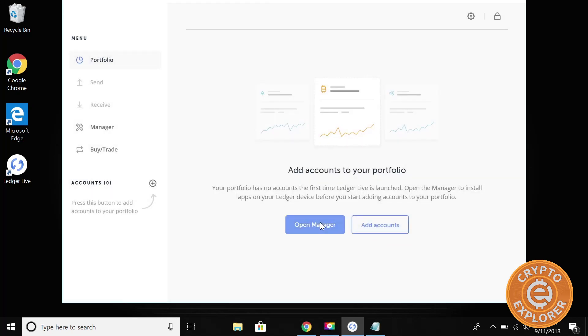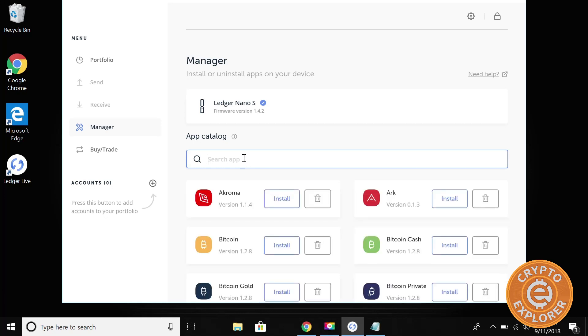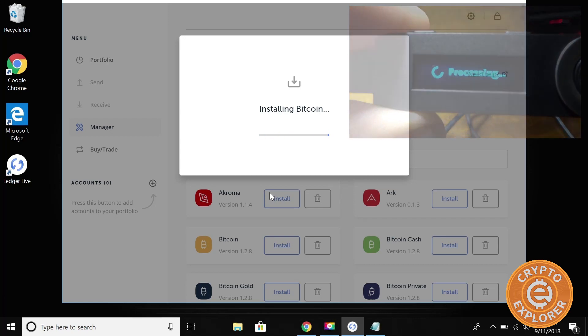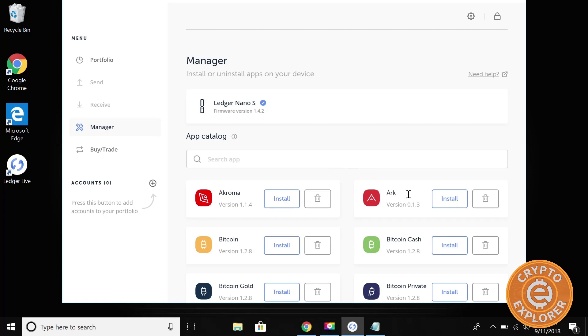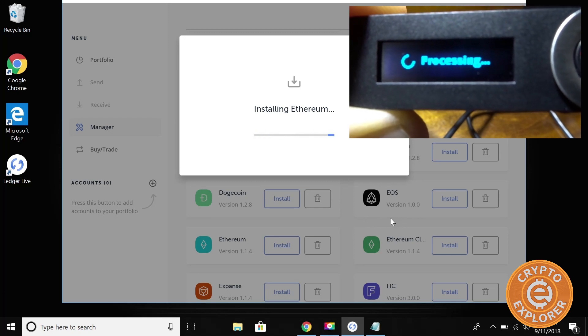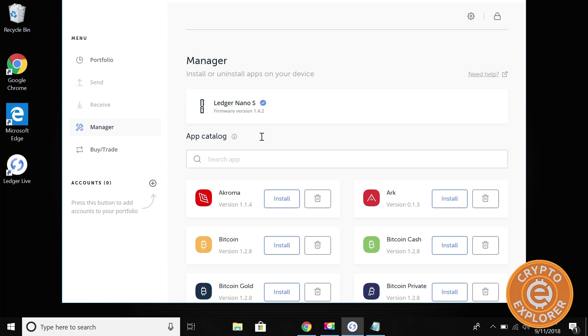From here this is where you're going to start to install apps. Click 'Got it', then click 'Open Manager'. Over here we can search the different apps — basically the different cryptocurrencies — that we want to install. So if you want to do Bitcoin, click 'Install Bitcoin', and over here you'll see it installing Bitcoin. I'm not too sure how many different coins you can install, but it'll tell you when it's full. Then if we want to do Ethereum, click Install Ethereum. You can see on the Nano S it's installing it. Depending on what your holdings are, you're going to select what coin wallet you want on this Ledger. For the sake of this example, I'm just going to do Ethereum and Bitcoin.